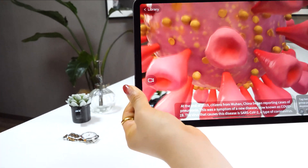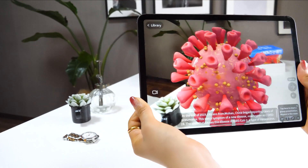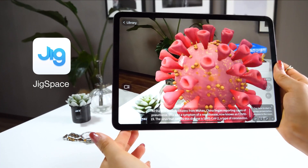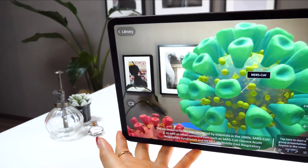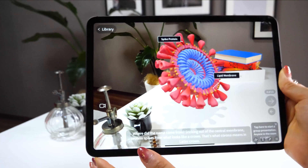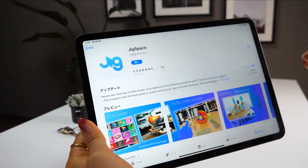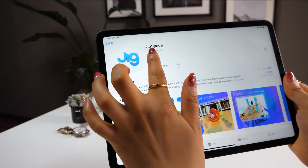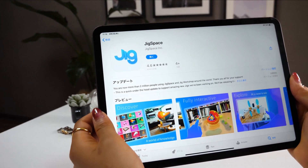So today I want to do a study session on coronavirus with you guys. There is an AR app called JigSpace on iPad, and using this app, as you scan with your camera, the coronavirus shows up on the screen where you can learn about it along with its shape. This app is pretty awesome, so I want to introduce it to you guys. It's a free app, so anyone can download it.